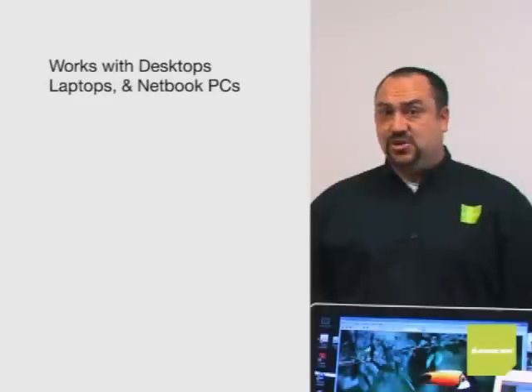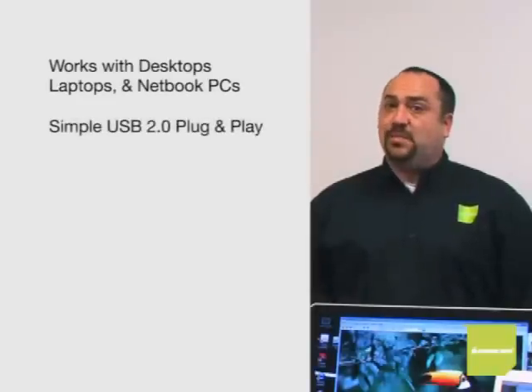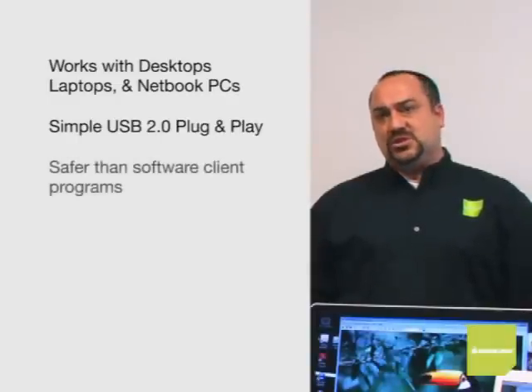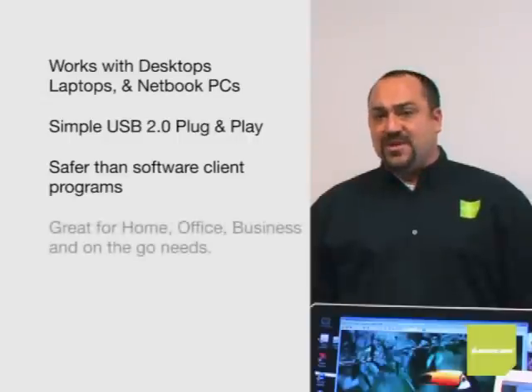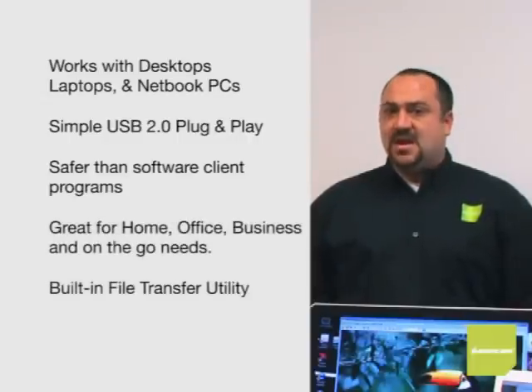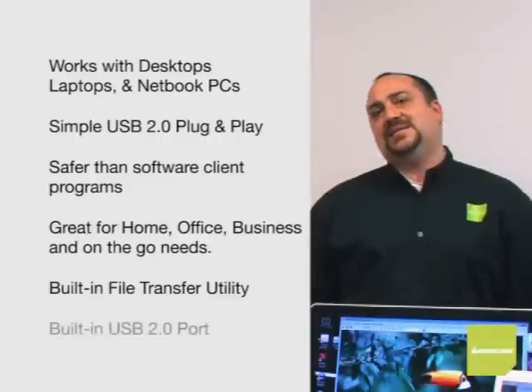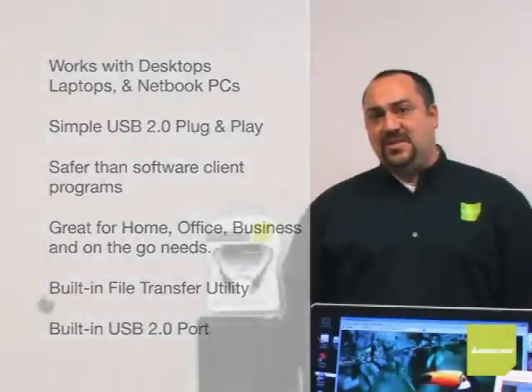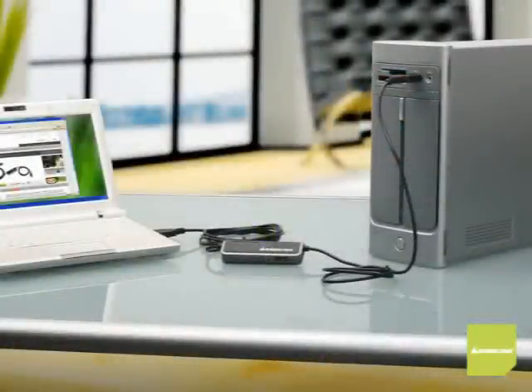The USB Laptop KVM gives your customers that luxury and convenience no other KVM can offer. Convenient dual PC control, quick and simple plug-and-play USB 2.0 functionality, nothing to install or set up. It's extremely lightweight and portable, with a built-in file transfer utility to transfer files while controlling another computer, and an additional built-in USB port.